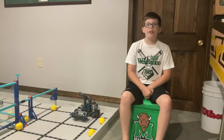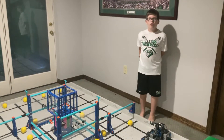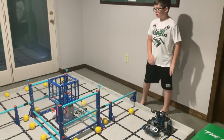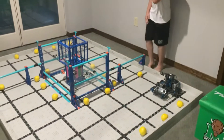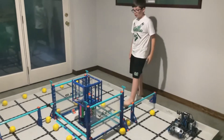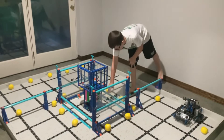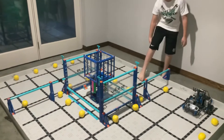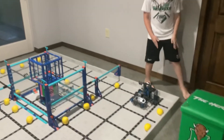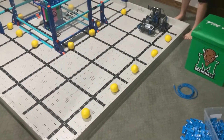Before we get started, let's talk about the new game Pitching In. There are 22 balls spread across the field. If you can score them up high using some kind of launching mechanism, that equals six points for every ball you get in there. If you can score them down low, that equals two points per ball.